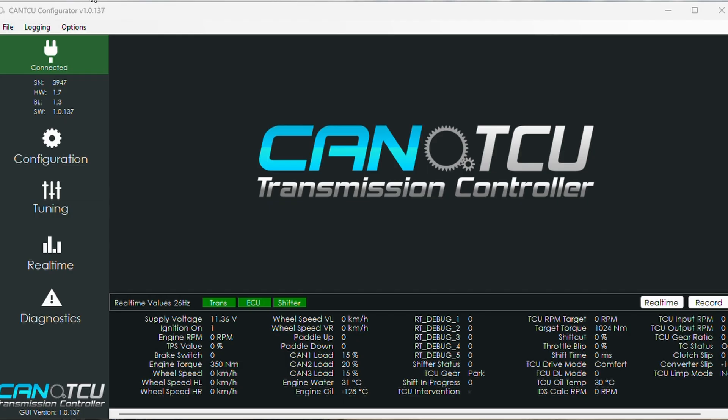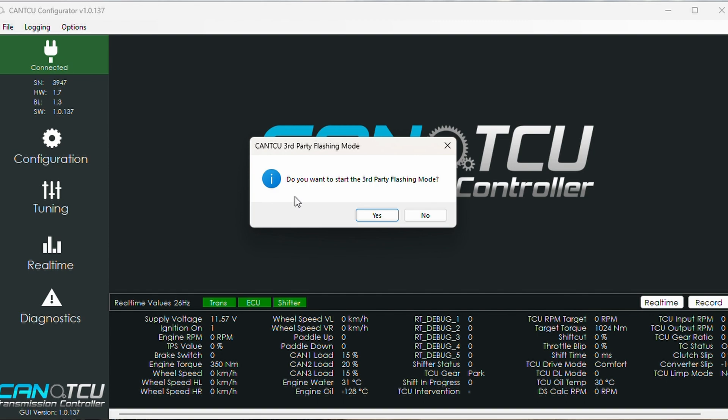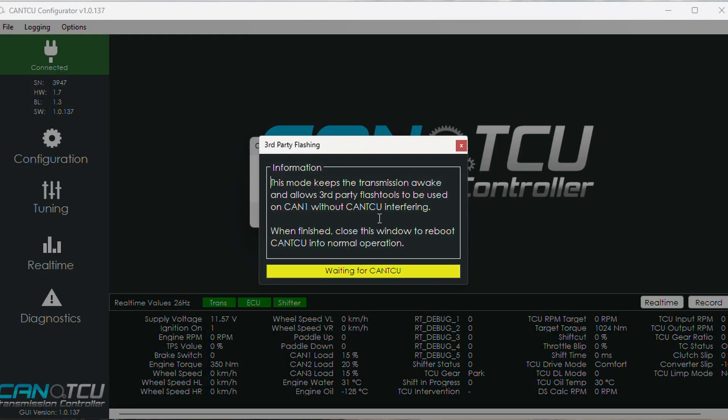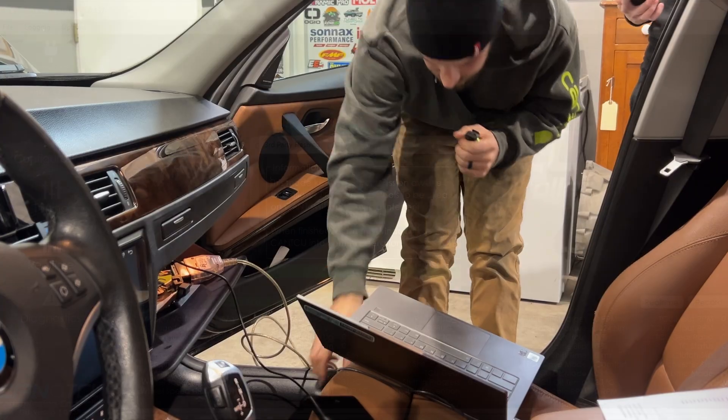Right now we are going to turn on the vehicle. We've got good communication — the trans is live, ECU is live, and the shifter's live. We'll go into Options up here, then into External Flashing Modes, Third Party Flashing, and it says do you want to start third party flashing mode — yes. So we wait for canTCU.